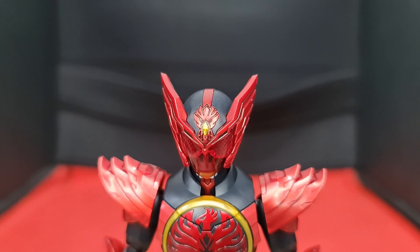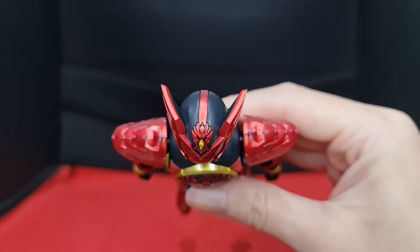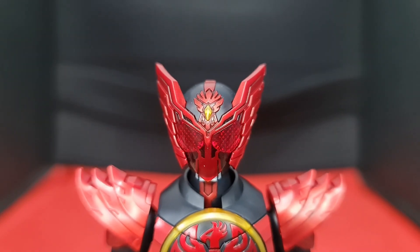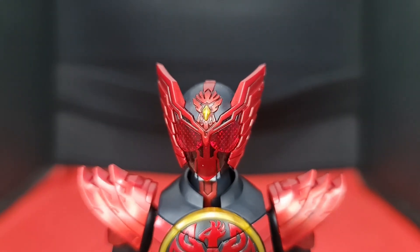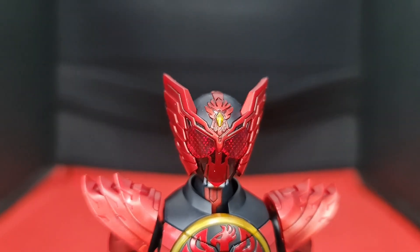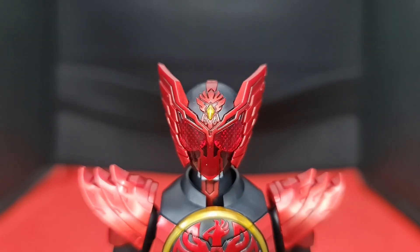Referring to online images, I've applied some black panel line paint to make the head more show accurate. There will be some hard to reach places, especially if you paint after building the kit. It's hard to paint the sigil on the forehead after the fact — there should be some black paint in the indents of the sigil. The helmet should be fully black with some red pieces that form the bird's sigil. I would suggest panel lining it first before building. That little black dot area is one of the hardest to reach places.